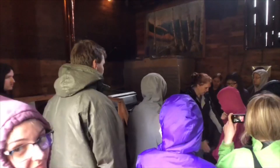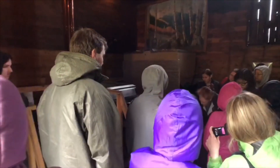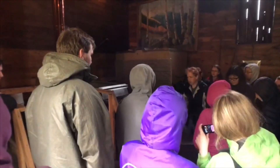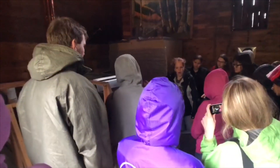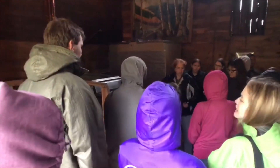Usually when you come in here, there's a wood pile right about where you guys are standing. There'd be a hot fire underneath here which will cook the sap. The sap, if you don't know, comes from a sugar maple and looks just like water.